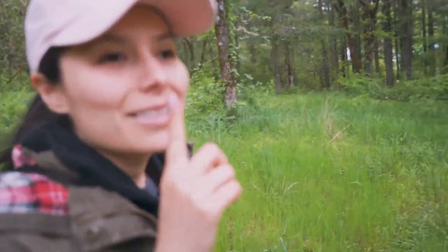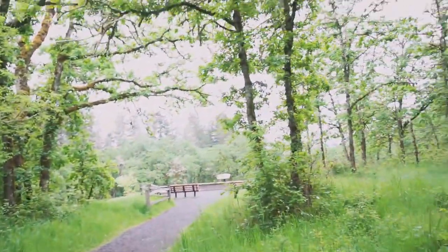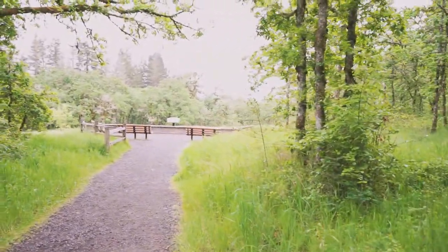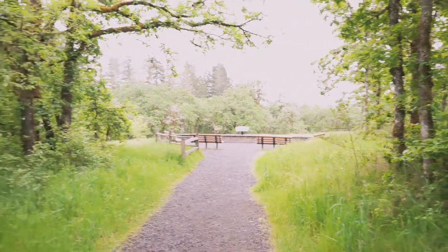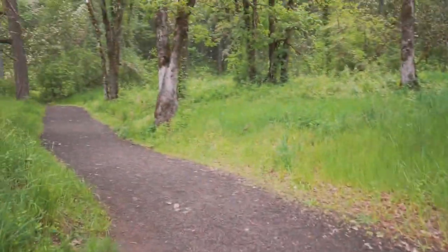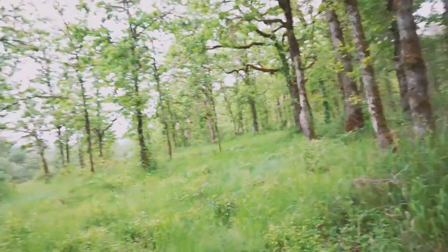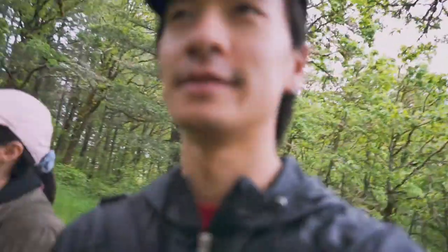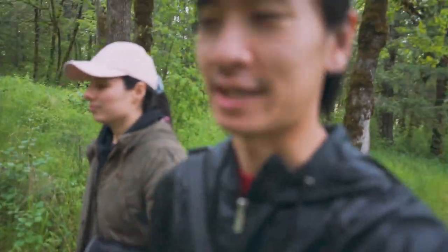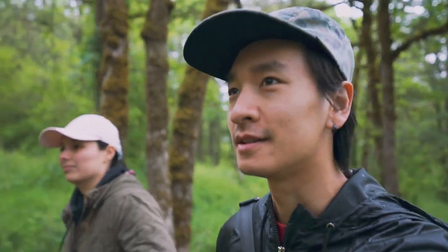Shh, did you hear that? It's nature. I didn't realize this trail that we were just walking on took us over here. It's cool, but we need to go back — the rain is starting to pick up.